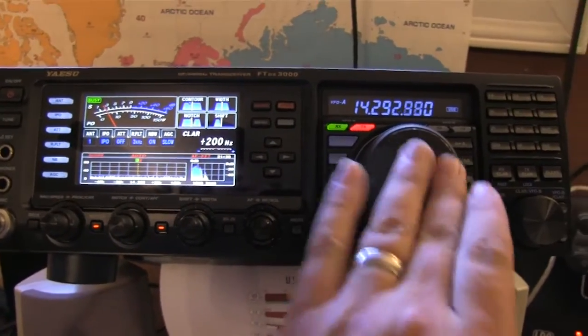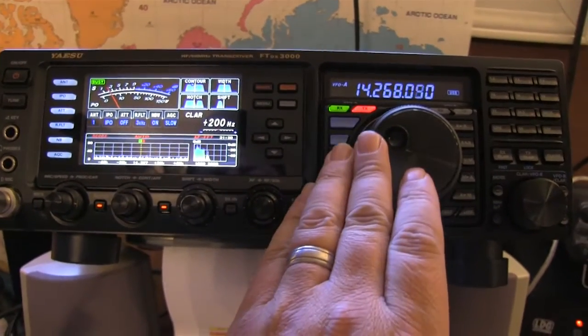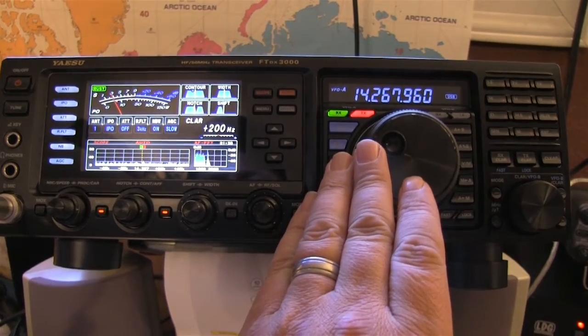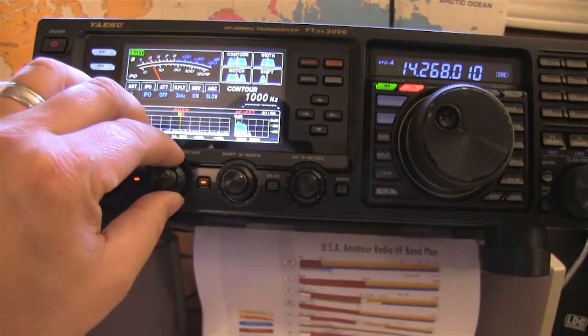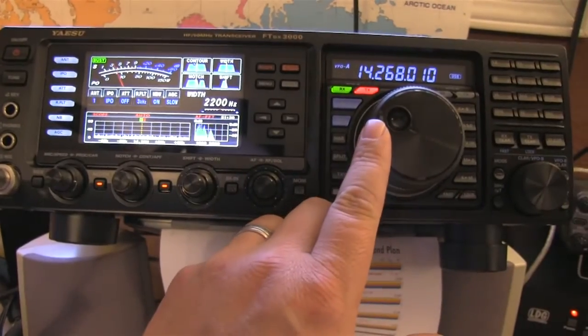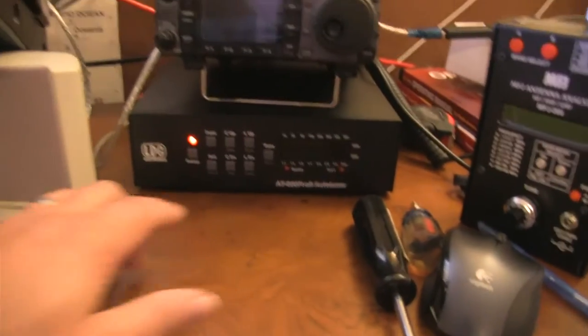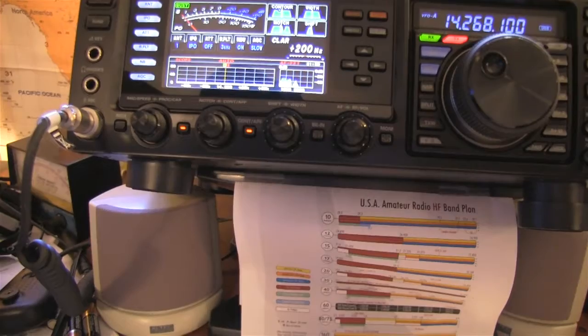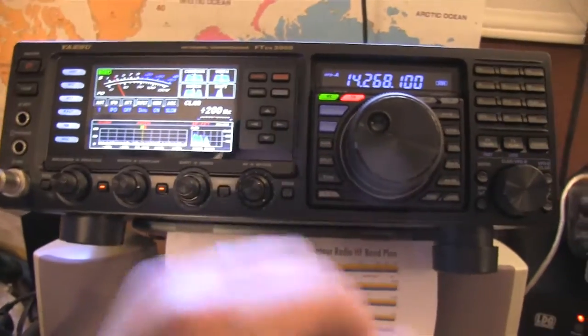I can definitely see a significant improvement. I can actually hear stuff on 20 meters where I couldn't hear anything before. It's kind of coming and going, but let me show you what it's like. Here's my antenna tuner — I'll switch antennas. That's what I was listening to before on that CHV — the Comet CHV-5 up on the roof. Switch back to this H422. It's a lot more QRM, but I'm actually getting signals now. So that's encouraging.